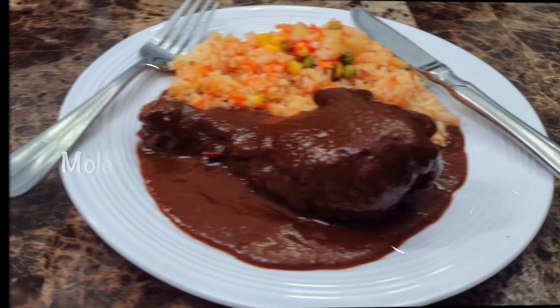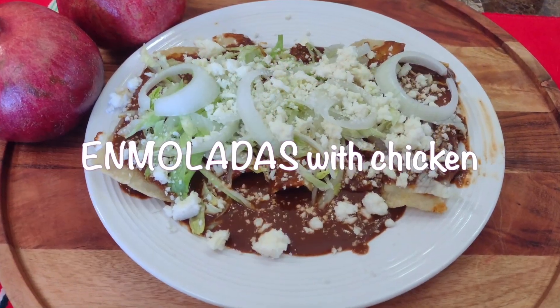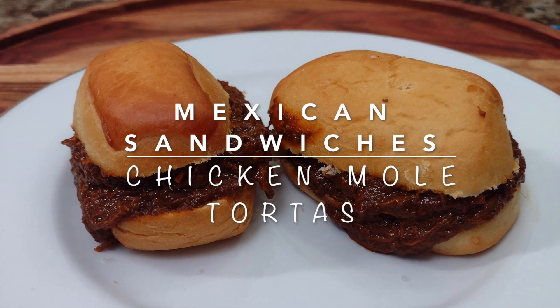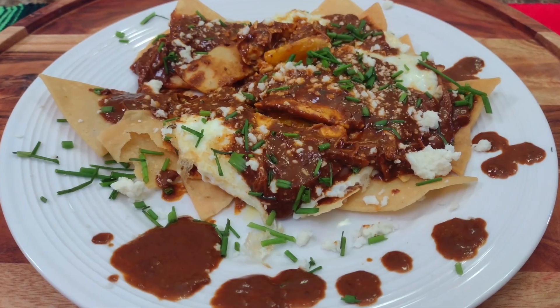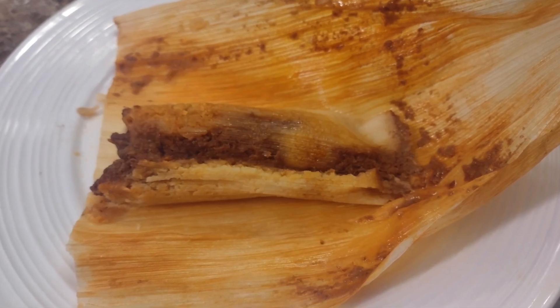Here we have mole rojo with chicken and a side of Mexican rice. You can also have enmoladas the next day, which are chicken mole enchiladas, and mole tortas for next-day lunch at work. Or perhaps you want fried eggs topped with mole sauce for breakfast. Or why not make tamales for sale, potluck, or your Christmas parties.